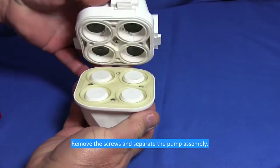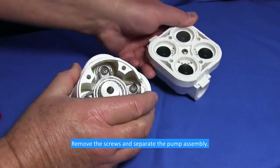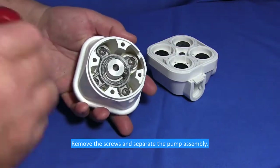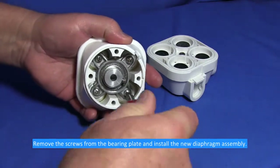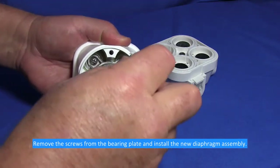Remove the screws and separate the pump assembly. Remove the screws from the bearing plate and install the new diaphragm assembly.